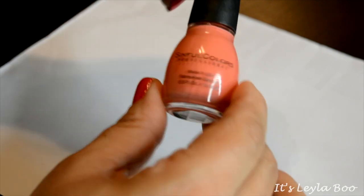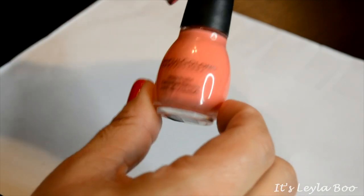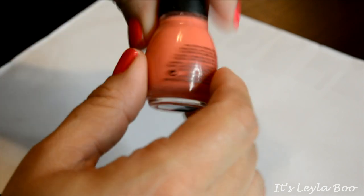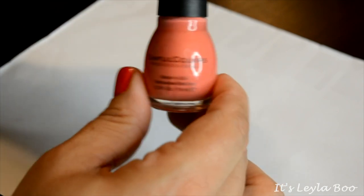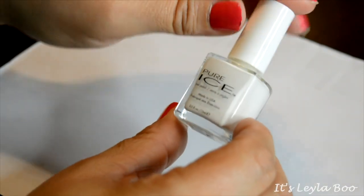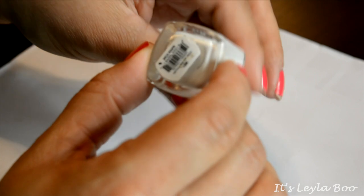Also from Sinful Colors, we have this color — it's kind of almost an orangey neon-ish color called Hazard. It is a very pretty color, but I have a lot of colors that are probably pretty close to this, so I'm gonna pass this along.